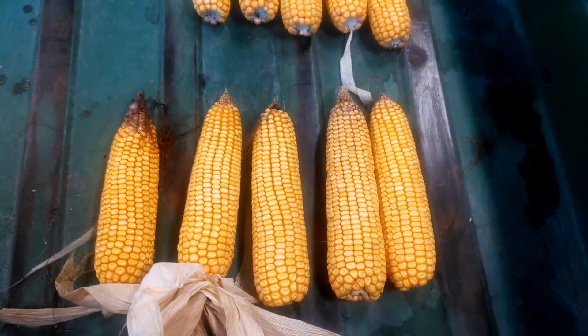We'll carry this through to the combine and get the actual numbers on the yield. But what's interesting is what this ear tells you — what you probably already know. Nitrogen is used, I think they say, 75% of it is after V9.